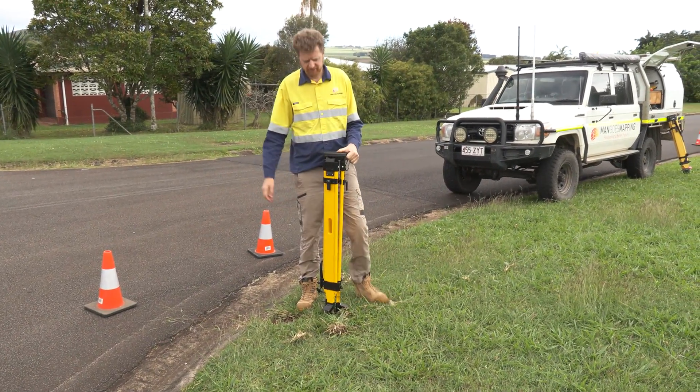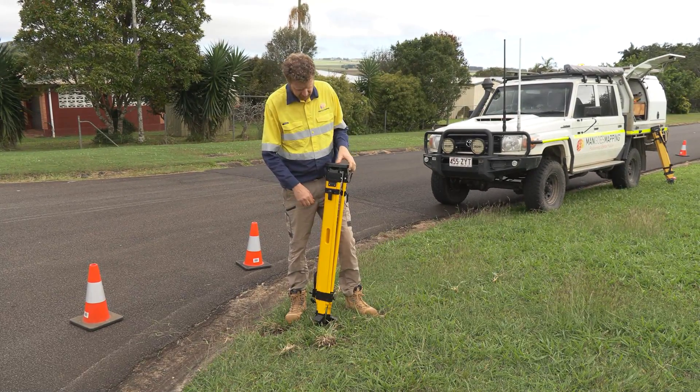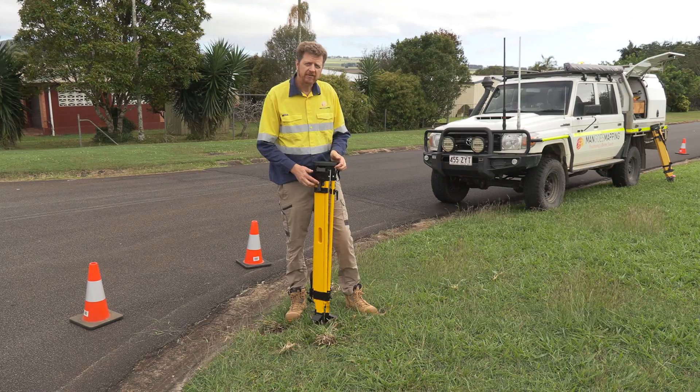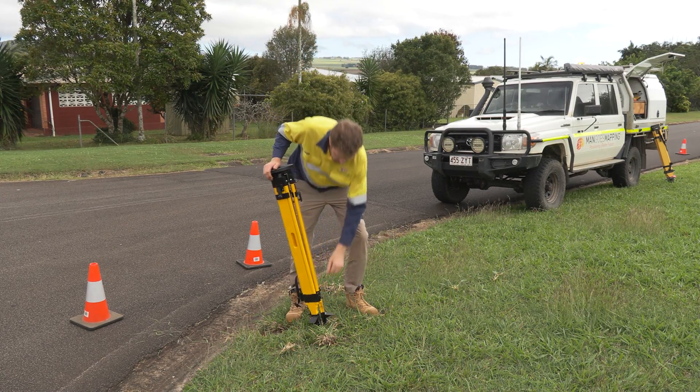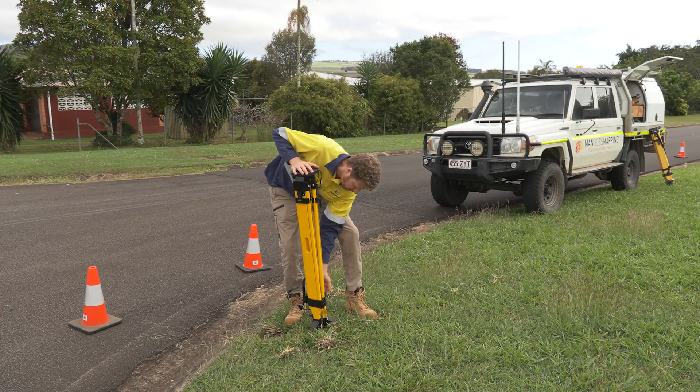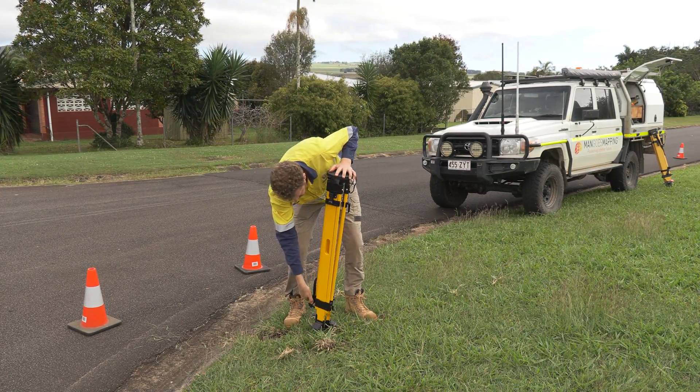When working with tripods, I really like to use a tripod that has a dual locking system — it has a quick release clamp at the top that allows you to quickly level your tripod, and locking screws at the bottom that you can use to ensure that your tripod doesn't move during your survey session.